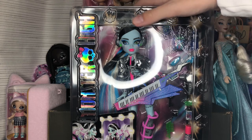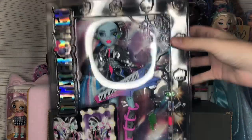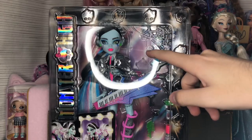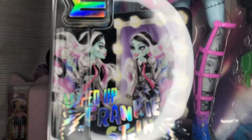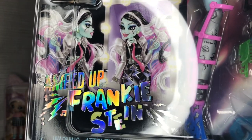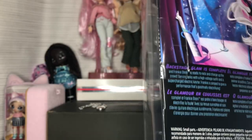Looking at the packaging, we have Frankie in what looks like a mirror with a bunch of skulls around it, a little spider web with a spider, Monster High on the side, and gorgeous dark art. It says Amp Frankie Stein.